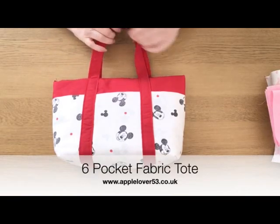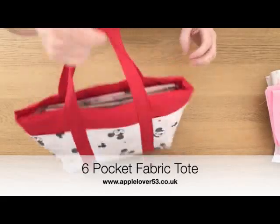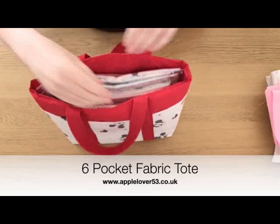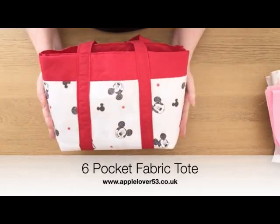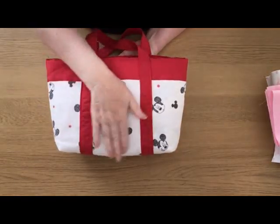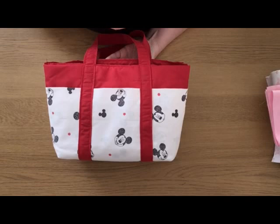Hi everyone, so in today's video I'm going to show you how I made this little six pocket tote bag that I just got holding some fabrics. It's actually quite easy to do, so if you want to know how to make this keep watching.